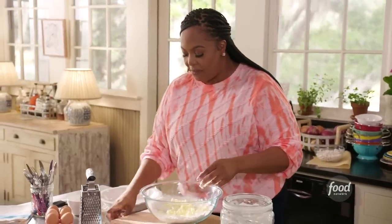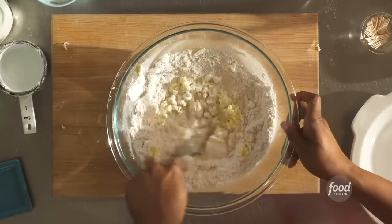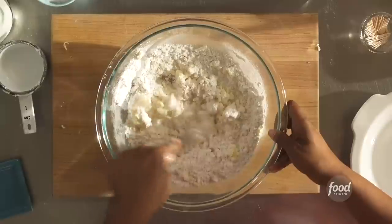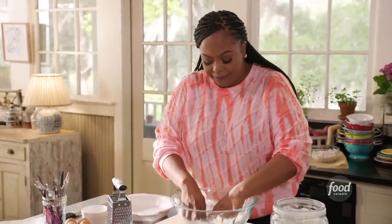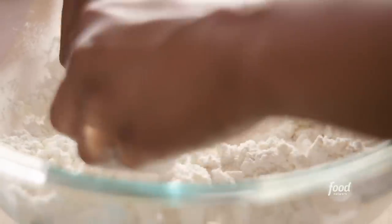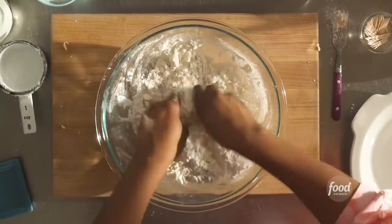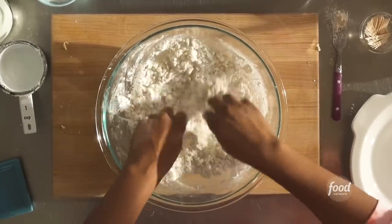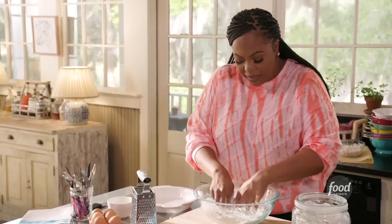Give that a mix with your fork, breaking up that butter. What we can do is just use your hand to break up some of that butter. We still have to add our water. Use your fingers to crumble this up into pea sizes. This is a traditional pie dough — you can use this for any pie: key lime, lemon, chess pie. That looks like pea sizes.